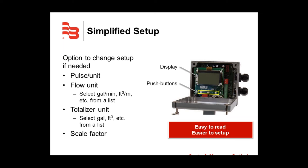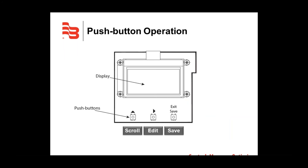The digital display is very clear and easy to read. All information is displayed in common terminology and recognized abbreviations — no complex codes — and the user will not need to page through a manual to comprehend the information. The push button operation makes setup and navigation a breeze. To access programming options, press the exit/save button on the bottom right. To scroll through options, press the left button; to edit programmable options, press the center button.